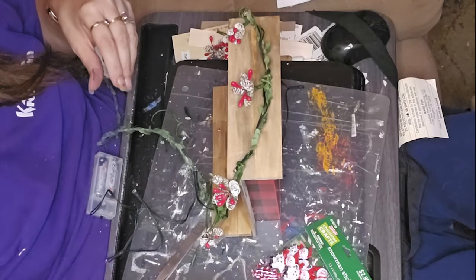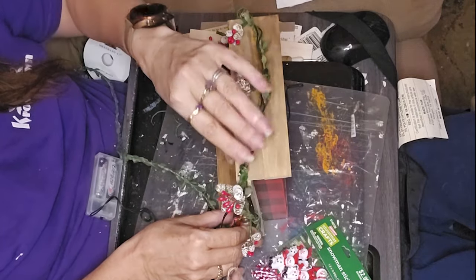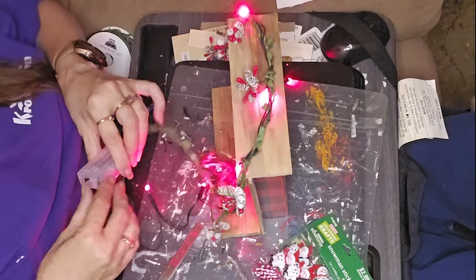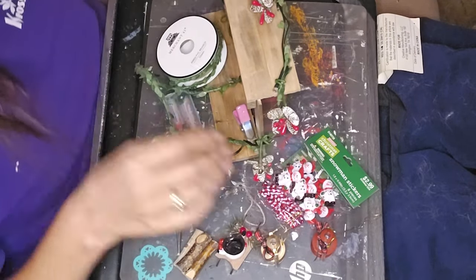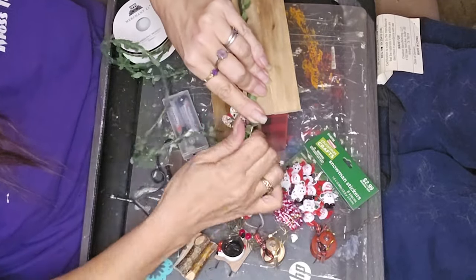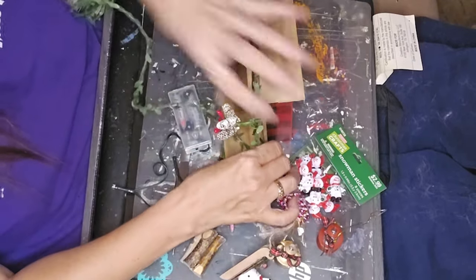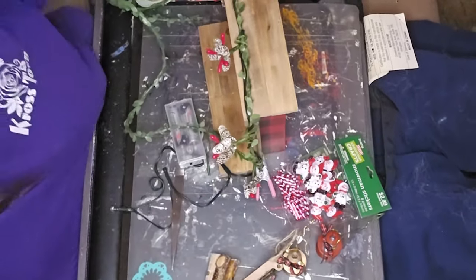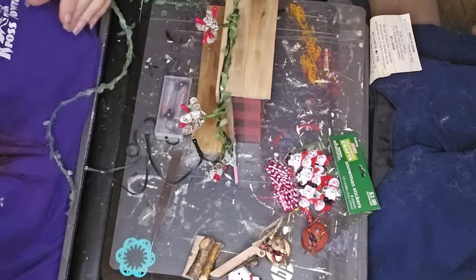I got the garland done all the way to the end. I've also got these little lanterns from Hobby Lobby. I went and was looking for miniatures for a dollhouse with little tapered battery-operated candles but couldn't find any. I did find these little lantern ornaments — they don't light up, but they have a hole in the top. One of those little lights sticks in that hole perfectly, so I can still light it up!